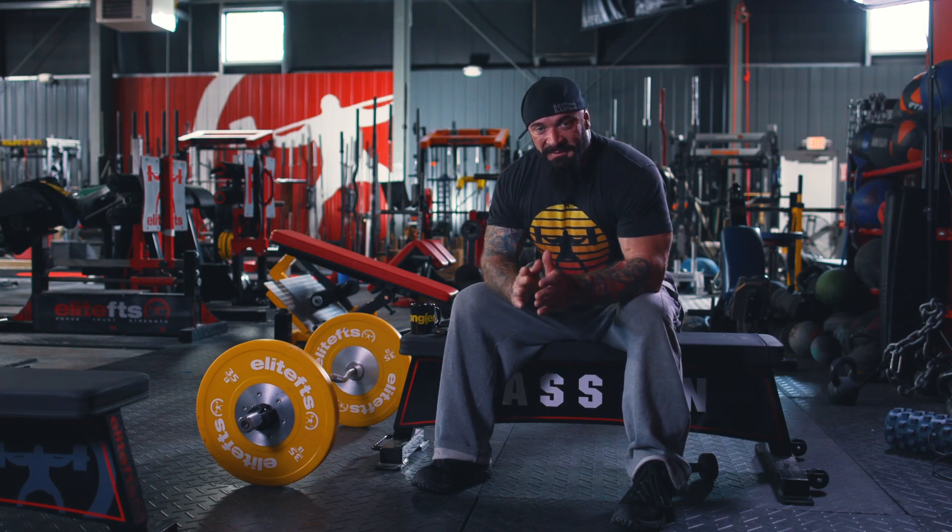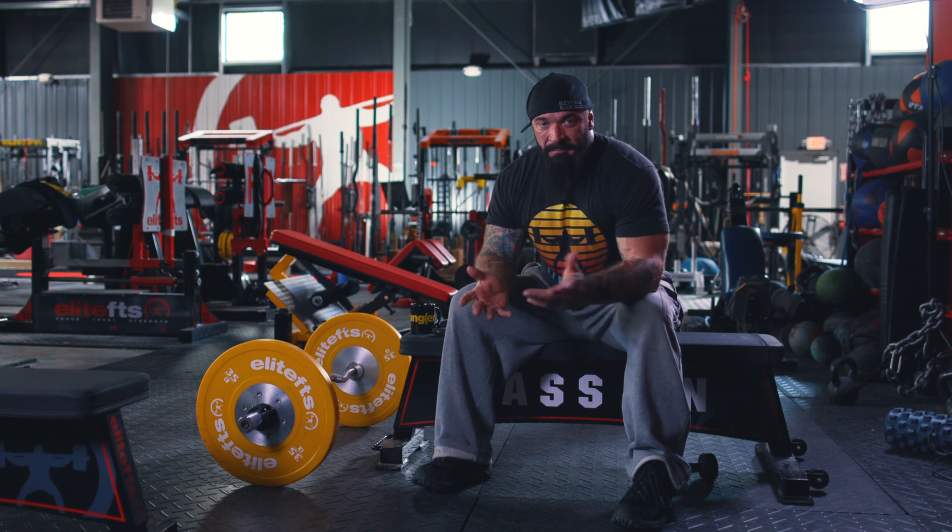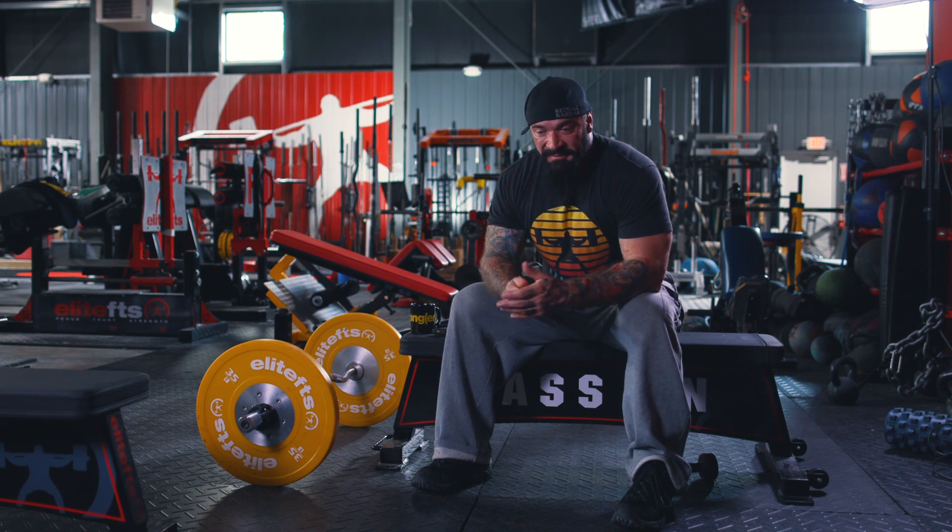We want all of your training to be movement done correctly. I'd rather have you do a bunch of sets of two than do a set of five where the last three reps are garbage. It's not a matter of whether or not you're actually failing in training — it's a matter of when you start to break down.